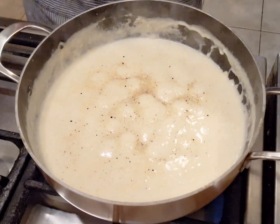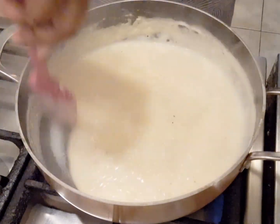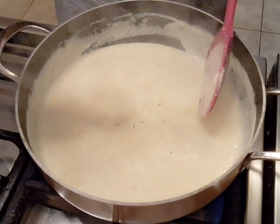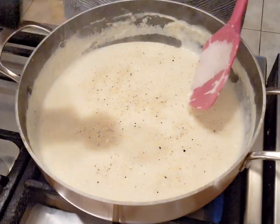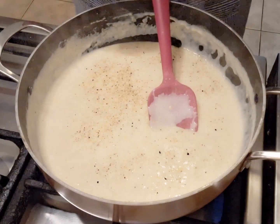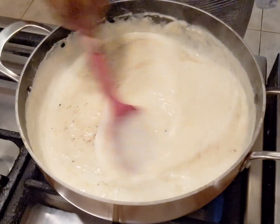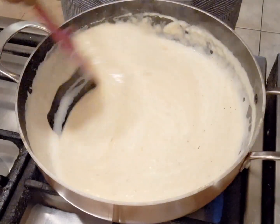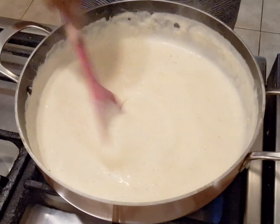I've turned my flame down and as you can see it's thickened up quite a bit with the cheese as well. I'm just adding a little bit more salt and pepper, and then we're going in with three quarter cups of fresh cream. Just gonna let this cook for another two minutes.